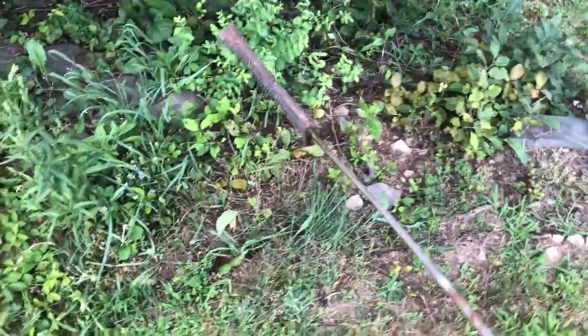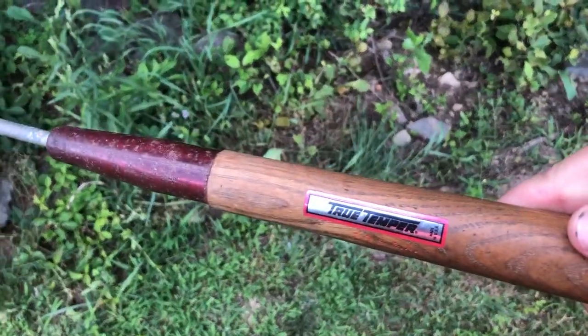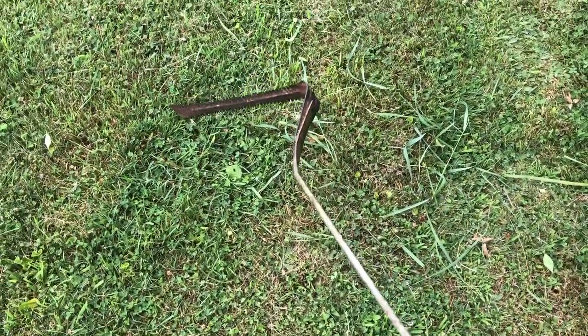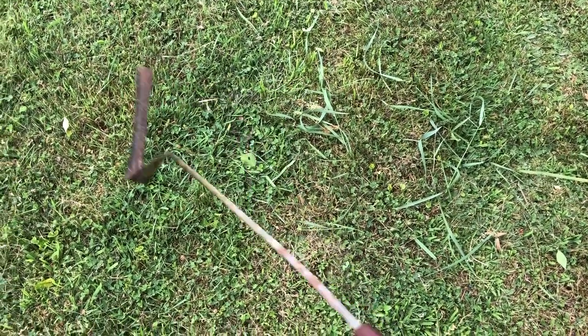This one's been used for a very long time. This one's a True Temper. You can still find these things for like $25 on Amazon — they're just really handy tools. I told you I'm a cutlery lover. I love all things sharp, including garden tools.